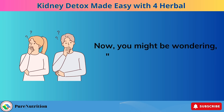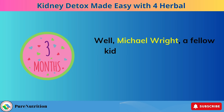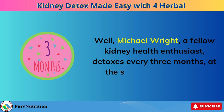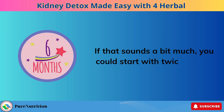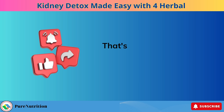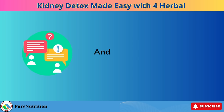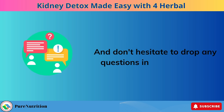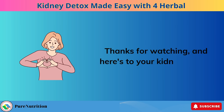Now, you might be wondering, how often should I do a kidney detox? Well, Michael Wright, a fellow kidney health enthusiast, detoxes every three months at the start of each season. If that sounds like a bit much, you could start with twice a year. That's it for today. If you found this video helpful, please like and subscribe, and don't hesitate to drop any questions in the comments. Thanks for watching, and here's to your kidney health!